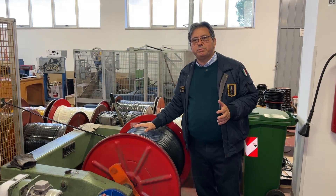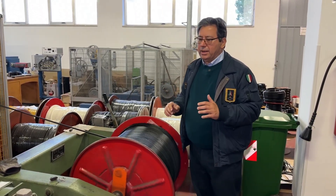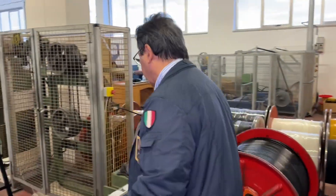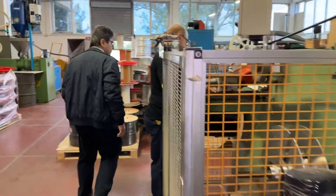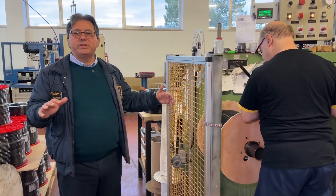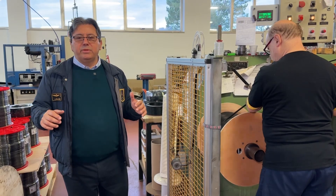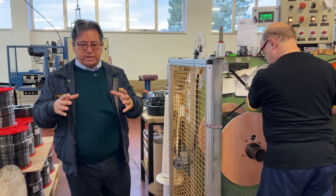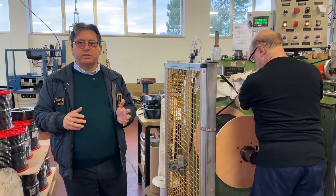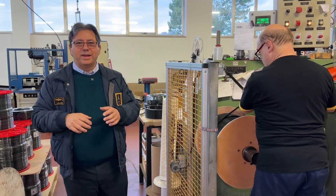The drums are placed inside here. It's an electronically controlled payoff machine, which pays off the cable with an acceleration ramp. It goes through and will be collected. We are working on a medium-sized drum. Drums could be of several sizes — wooden or plastic. Through the payoff, we can also make smaller shrink-wrapped coils, or even make jumpers according to customer needs. So we can range from 2,000 to 4,000 meters down to 4 centimeters — everything in between.